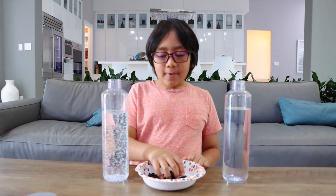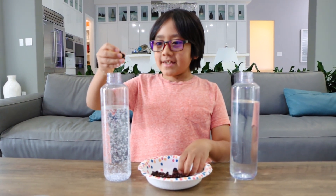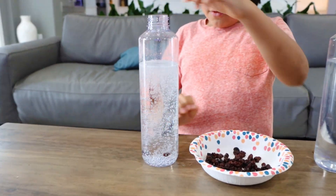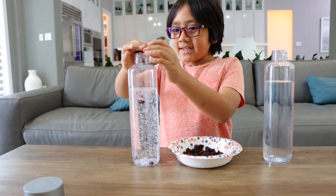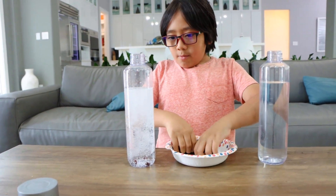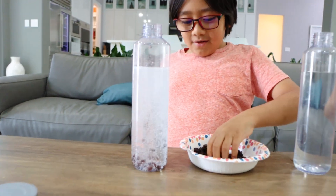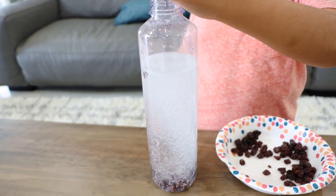Next, I'm going to put some raisins in the Sprite and some raisins in the water and let's see what happens. Whoa! There's a lot more bubbles now. More raisins! Whoa! Guys, there's so many more bubbles now.